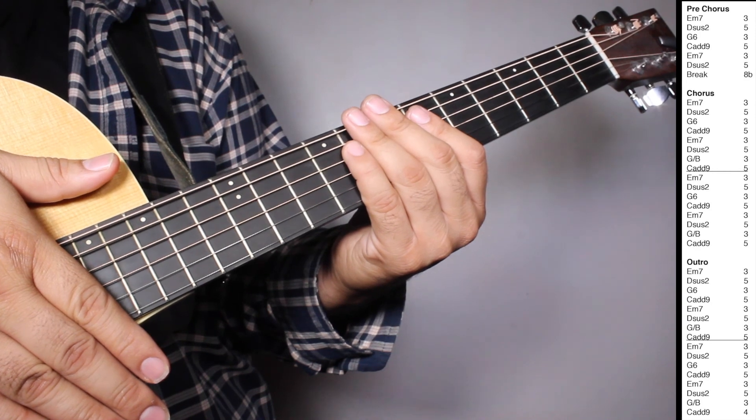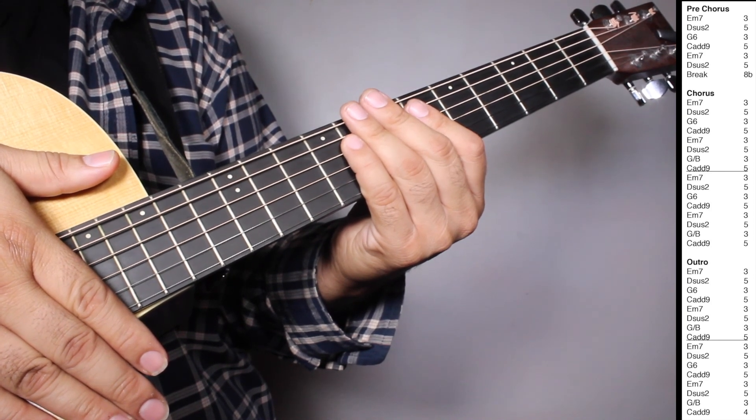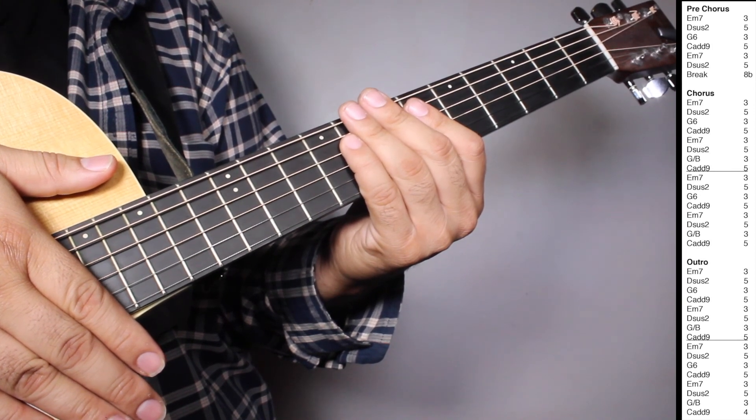And then we have one set of Em7 three strums, Dsus2 five strums, G6 three strums, Cadd9 five strums, Em7 three strums, Dsus2 five strums, G over B three strums, Cadd9 four strums.